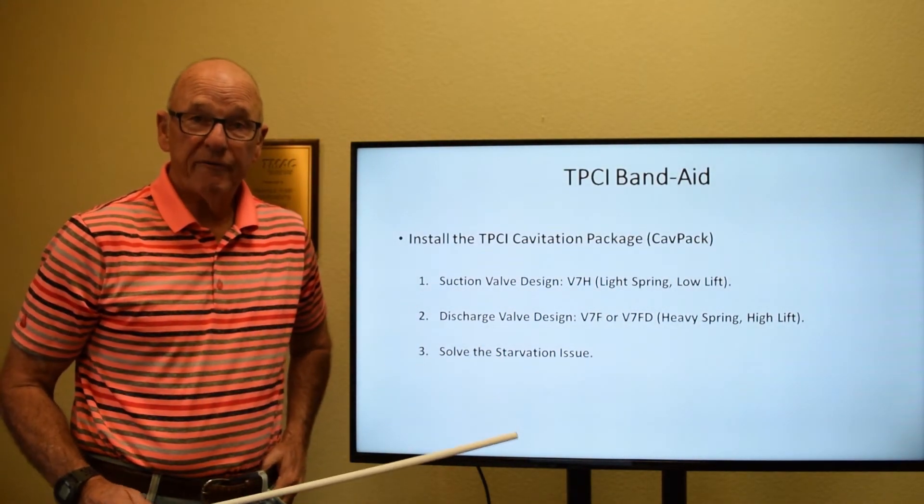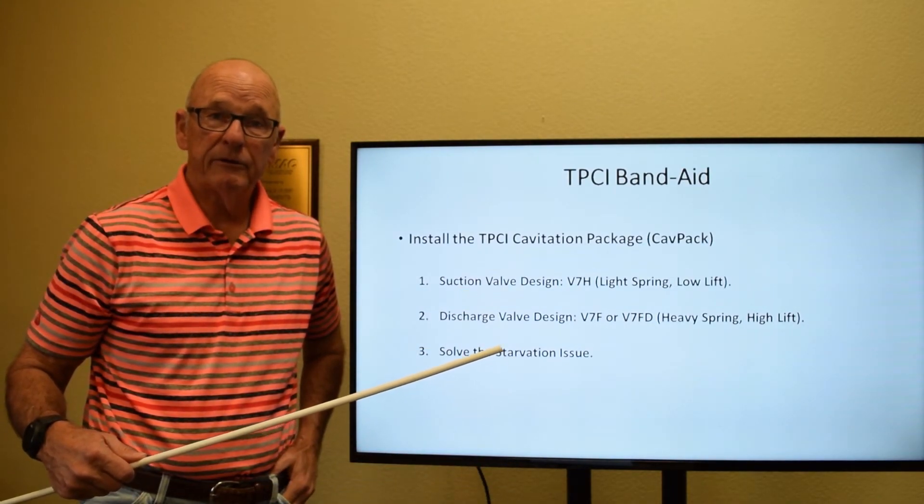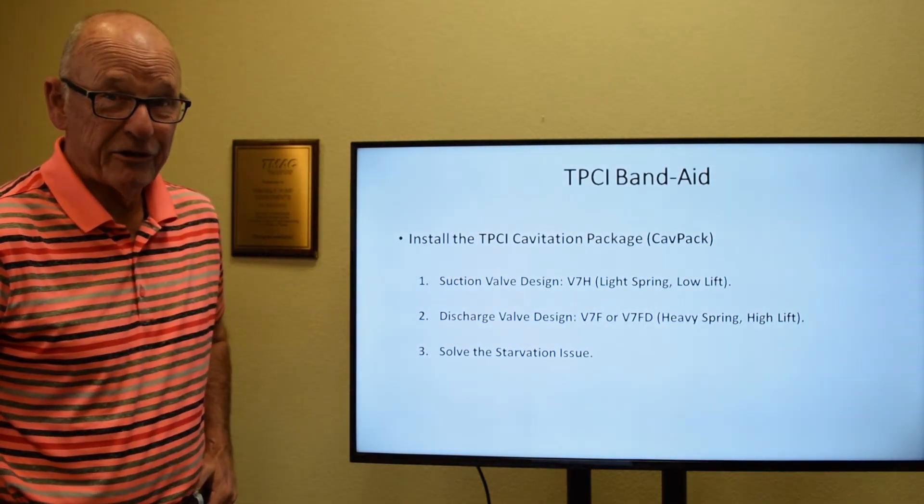The third and best way to solve these problems is to go back and fix the issue with the piping system, the pump, or the pulsation dampener. Thank you.